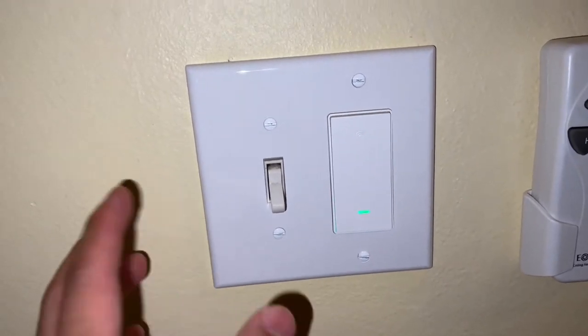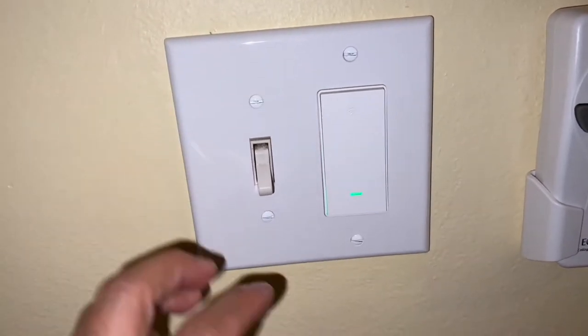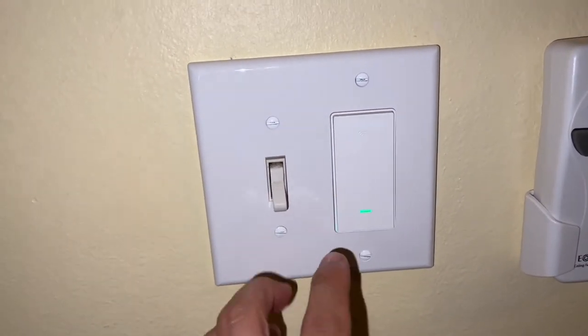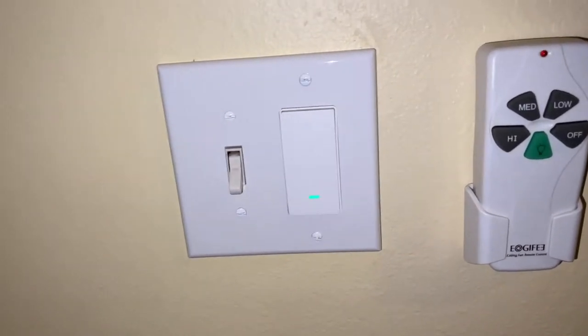You can click the switch manually or go on the app to turn it on and off. You can even designate a name for it — I just call this one 'patio light' since it's on the patio. You can also add it to Alexa's skills and tell her to turn it on or off. Here's an example: Alexa, turn off patio.